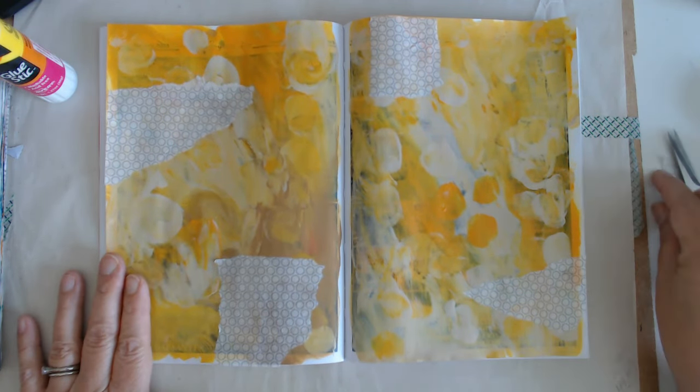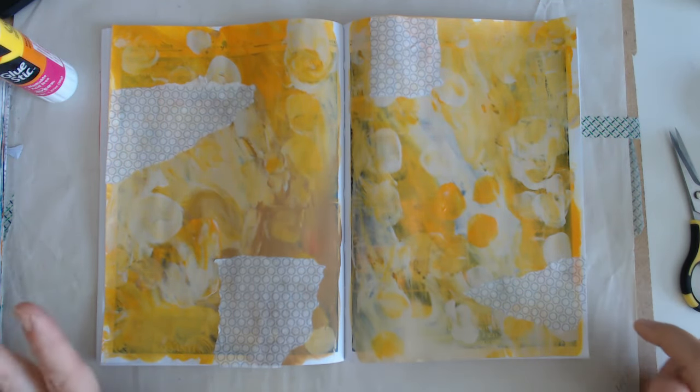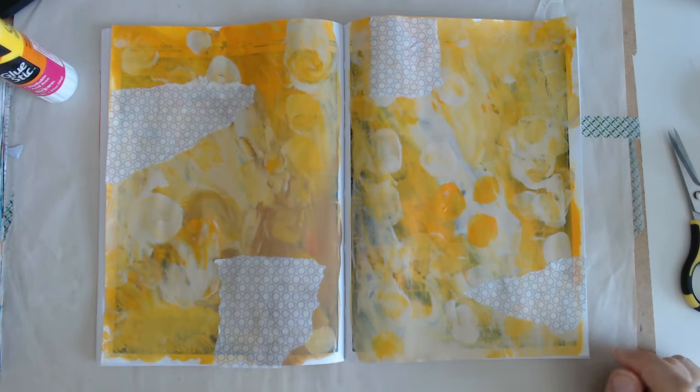Definitely recommend doing the Journaling by Fives — just follow her video, look at her steps. Okay, so the next step is I either do stenciling or stamping next. So I think I'll do some stenciling. Let me grab my stencils.